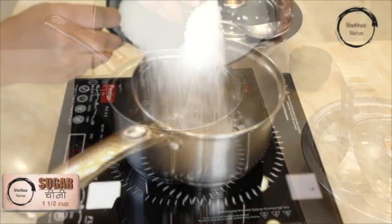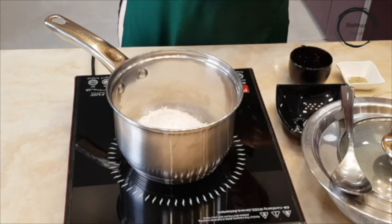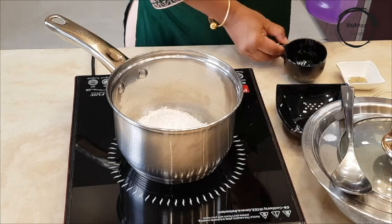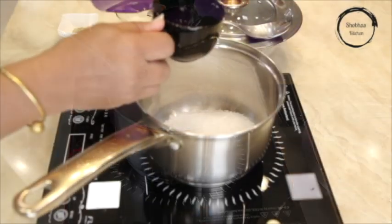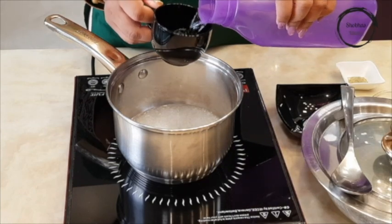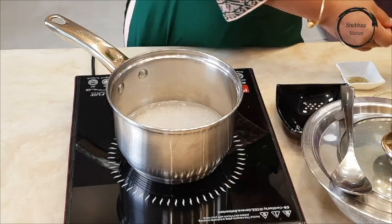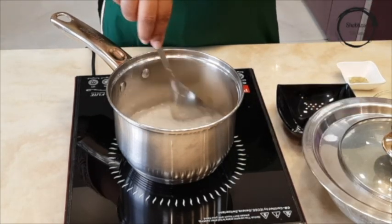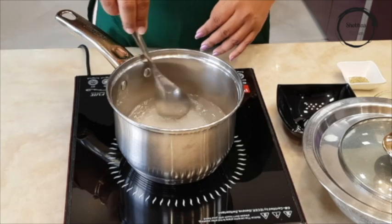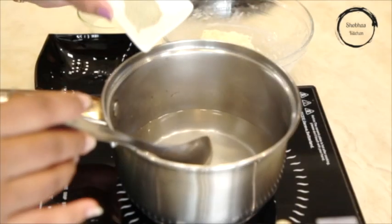Add sugar in a deep pan to make the syrup, followed by water. Keep stirring to avoid burning and sticking. Once the sugar is completely dissolved, add cardamom powder.